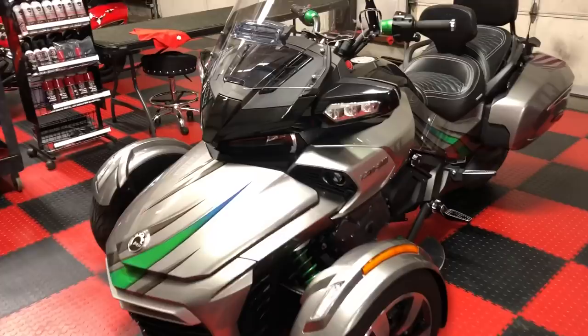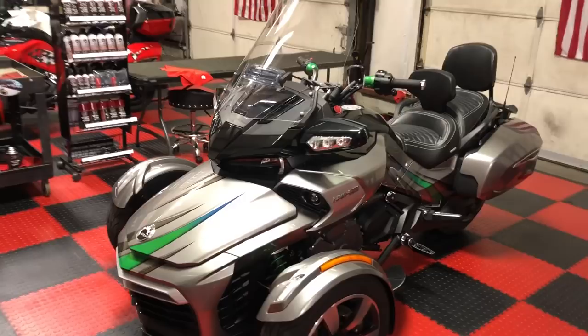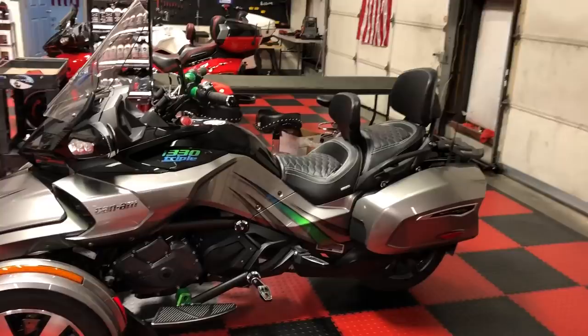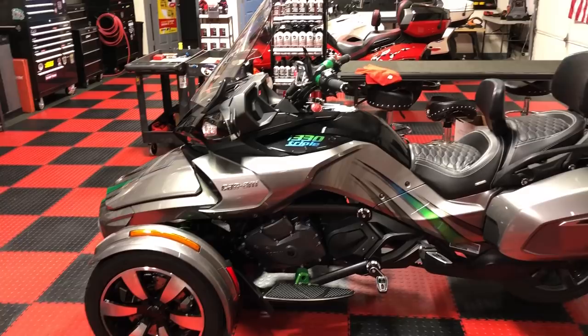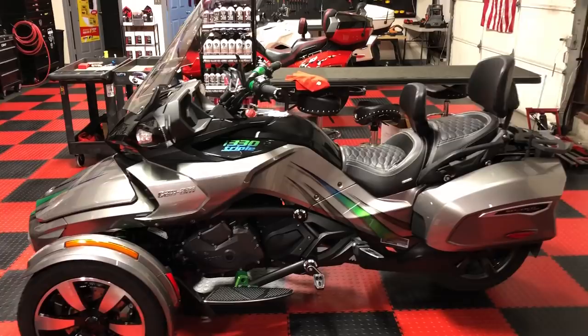We did a lot of work on this and I'm pretty proud of how it turned out. Hopefully the customer will pick it up Monday. If you need any custom work or custom paint, Nathan Curie is one of the best in the country that I know of — this is just an example of what he can do. He'll also be here at the shop next week during Spider Fest, along with Sarah, a tattoo artist.